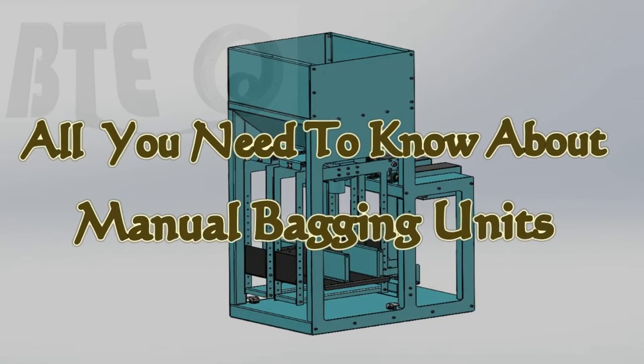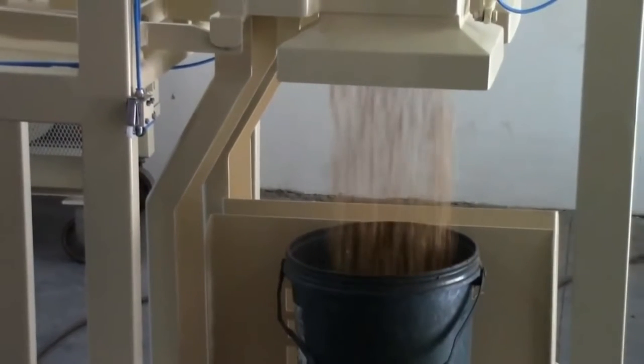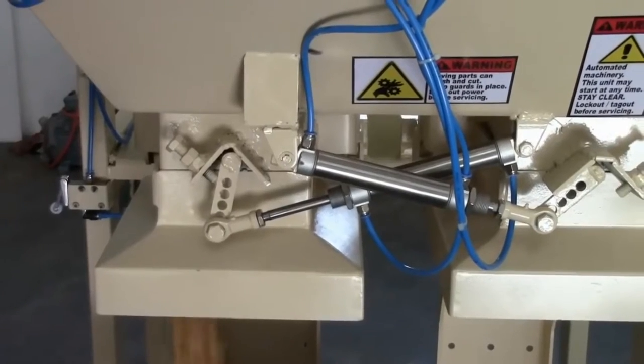Welcome to this introduction to manual bagging units. In this video we will cover the benefits, types, applications, and how to choose the right one for your business.